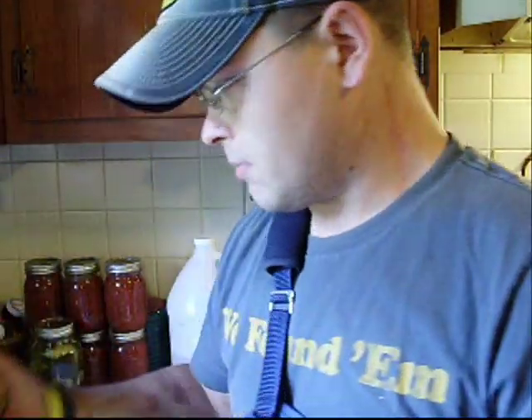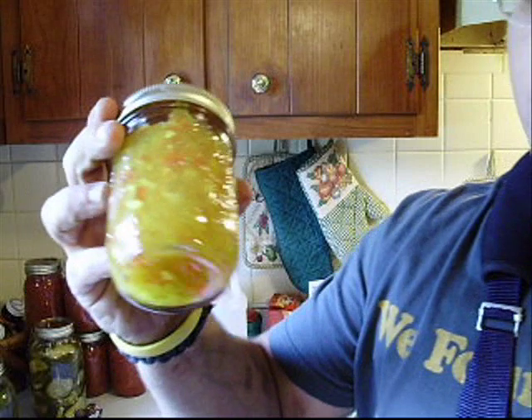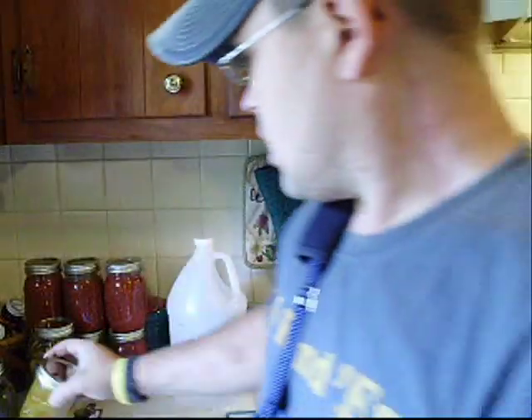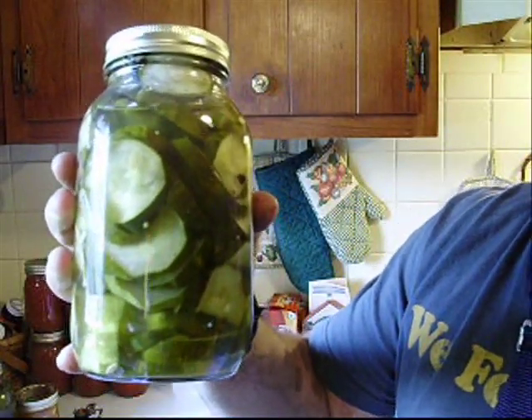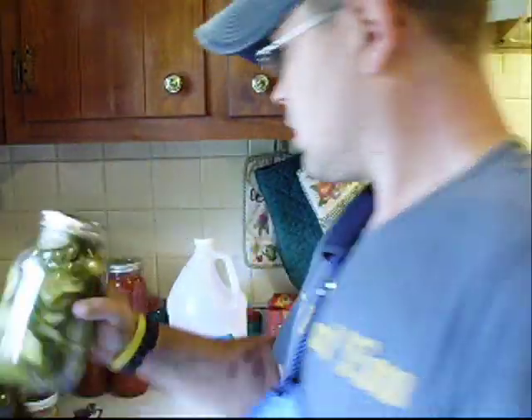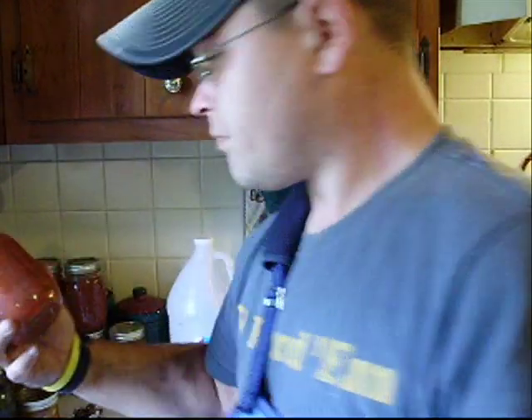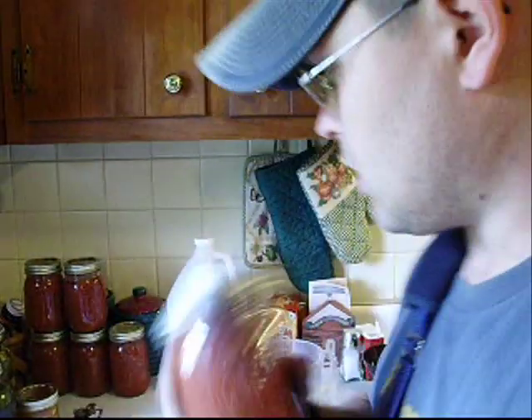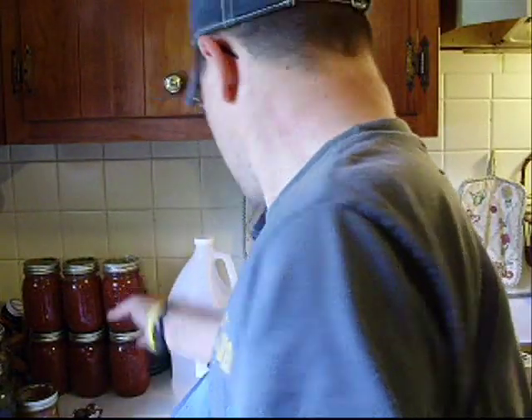The past couple weeks I also did some cucumbers, some sweet relish, and some butter pickles about a month ago — I got like 4, 5, 6 jars of those. And I made some spaghetti sauce the other day, turned out really good. I think this weekend I'm going to have spaghetti tomorrow night for dinner, so I'll use some of this.